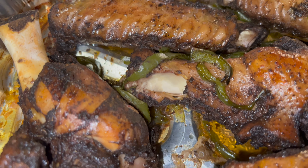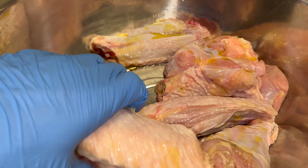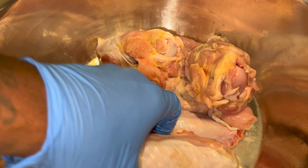Make sure you got that oven preheating at 375. I'm adding some olive oil to these clean turkey wings that I cut.